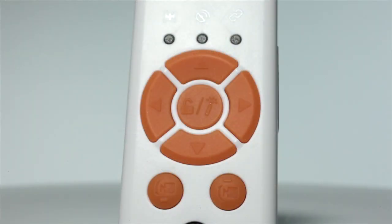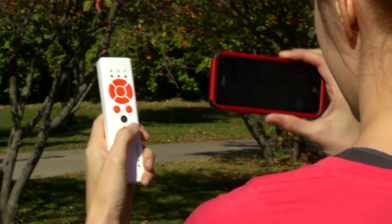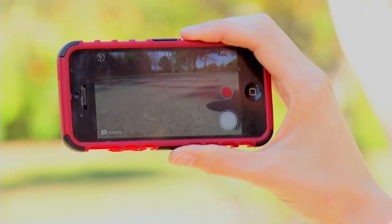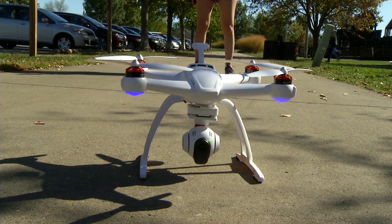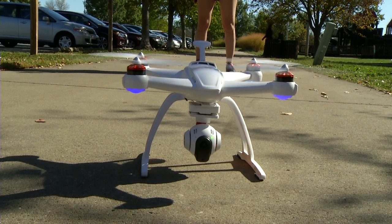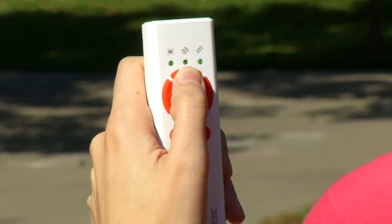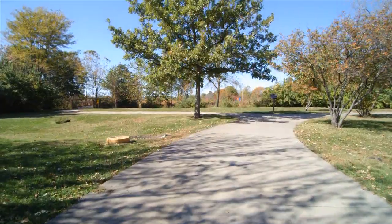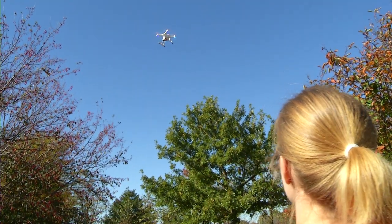Simple and intuitive buttons put all the flight controls into one hand, and with your Apple or Android device, you can monitor and control the onboard camera. When you're ready to take off, start the motors. Hold the Wizard vertically, push the up button, and the Chroma climbs until you release it. Now the Chroma will hold that position using its built-in GPS system.